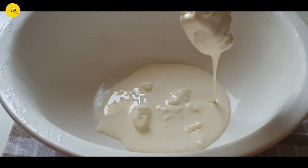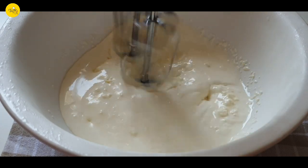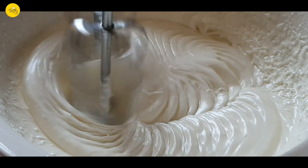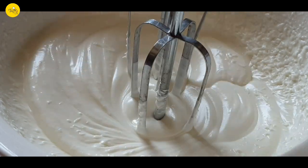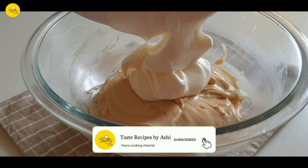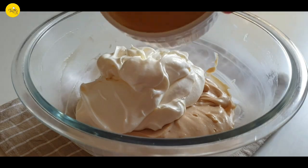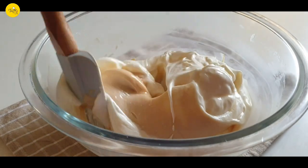In another bowl, take 200 ml or 3/4 cup of whipping cream and beat it until soft peaks form. When done, add the whipping cream and the gelatin mixture, then fold it using a spatula until well combined.